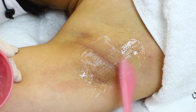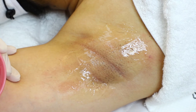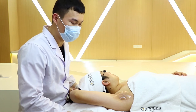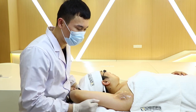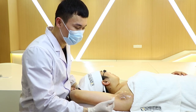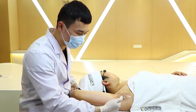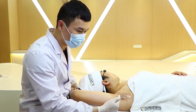After applying a thin layer of cold gel to the treatment area so we can move the handpiece smoothly, we can set the parameters for the patient. We analyze the skin tone and hair color. Since the skin is fair and not brown, the energy should not be too high. The hair is black and strong, which means there is a lot of melanin in the hair.